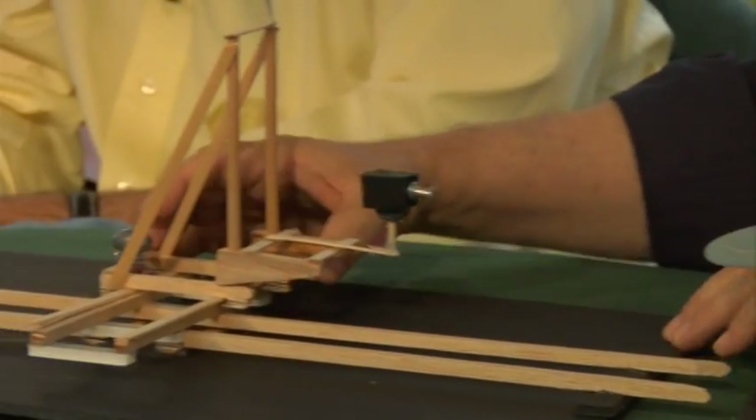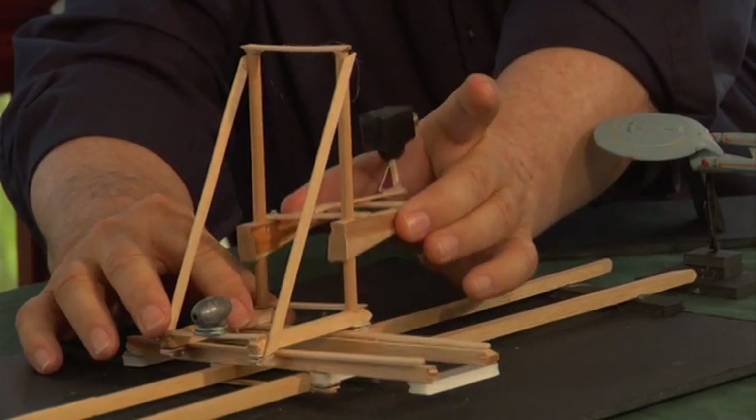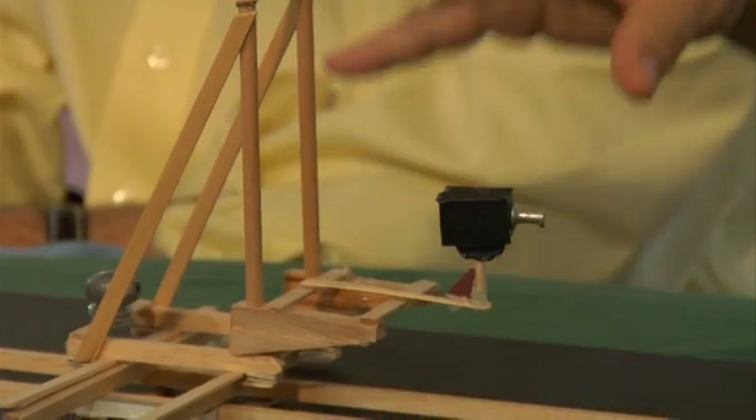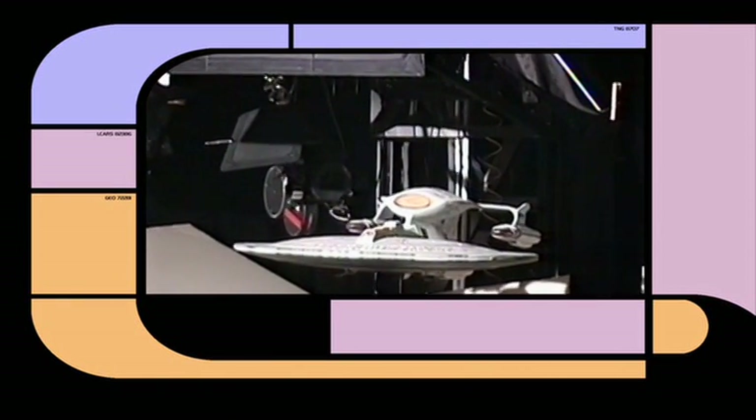It slides forward and backwards, east-west, and north-south, so the camera can rise. All illusion of motion comes from what the camera is doing relative to the model, rather than the model moving from its position.